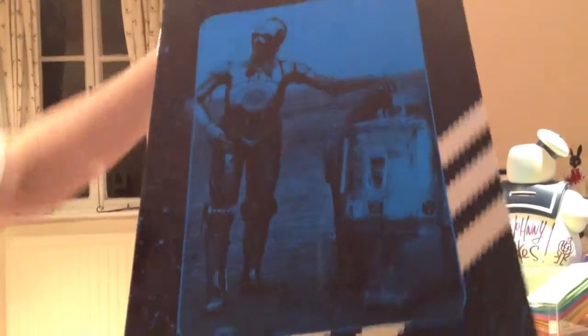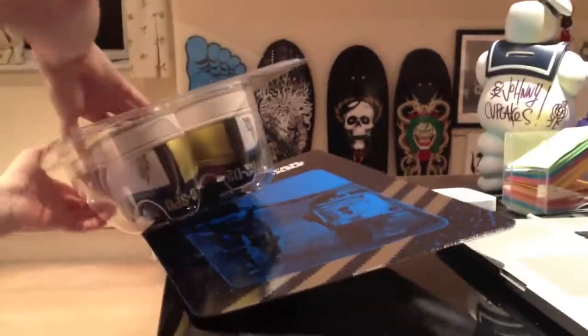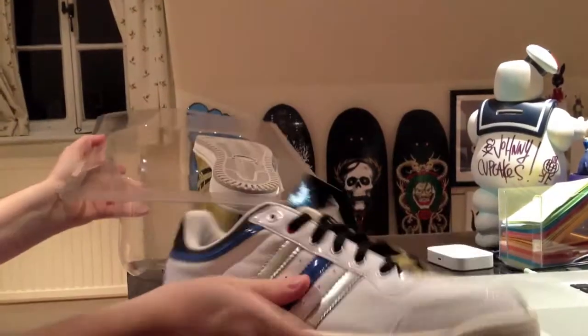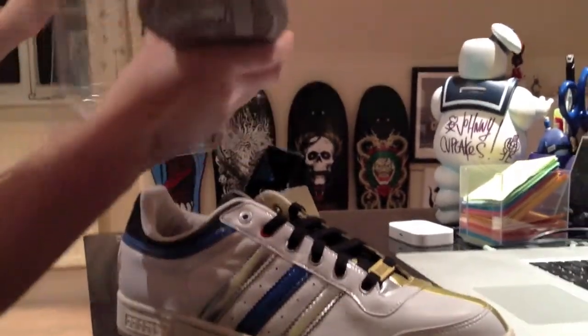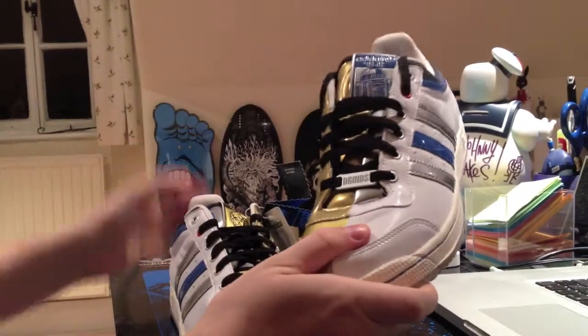Here you've got the R2-D2 and the C-3PO, which is pretty cool. The shoes are pretty different to normal shoes. Half of it's gold and half of it's white, half of it's R2-D2 and half of it's C-3PO.